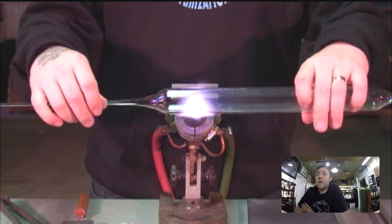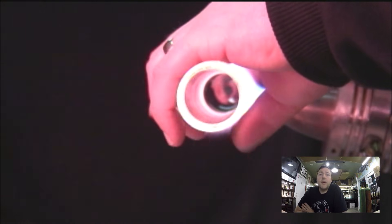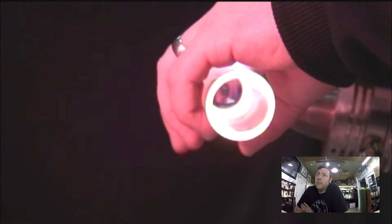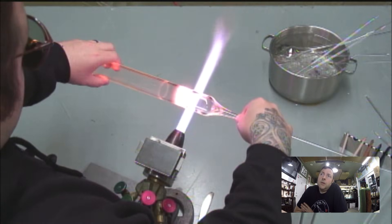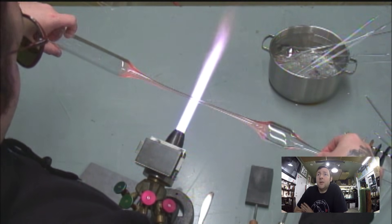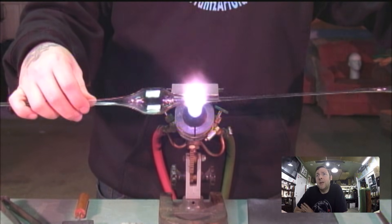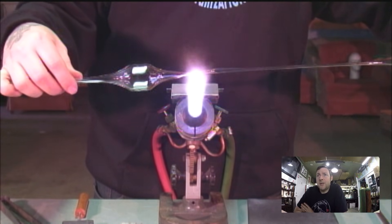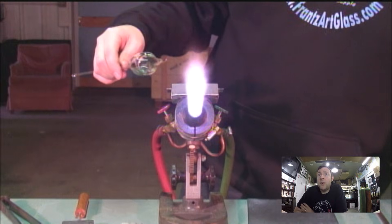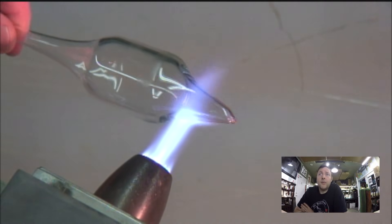I'm going to start by pulling a point on a blank of 38mm heavy wall tubing. This isn't really how I normally pull my points — I was trying to stay in the frame of the video, so please don't look at this as an instructional on how to pull points. My best advice is that if you're making five marbles, pull all five points at once — it's about repetition.